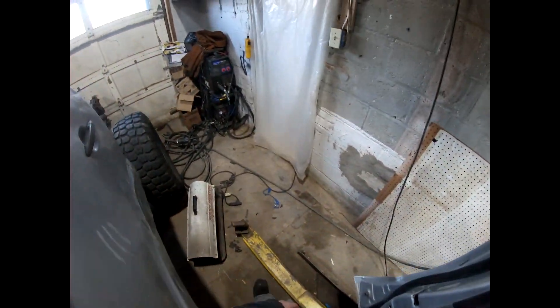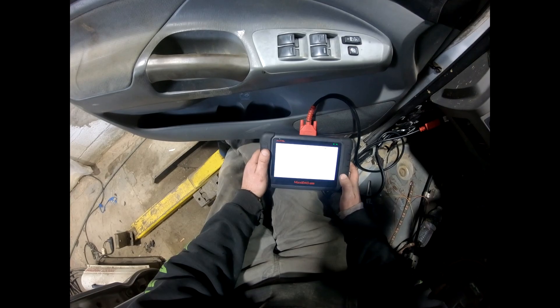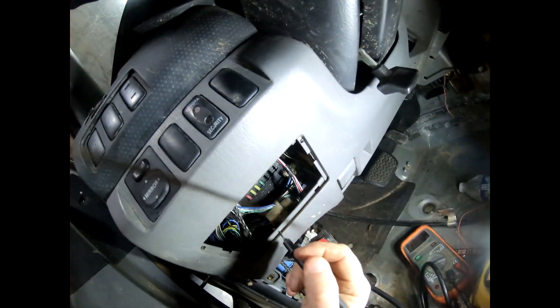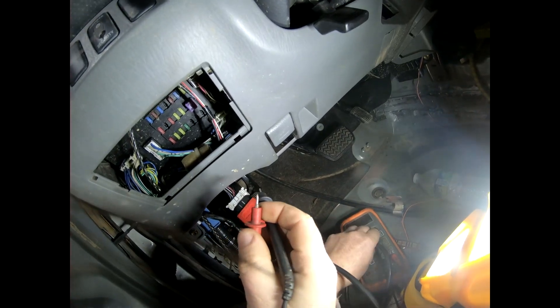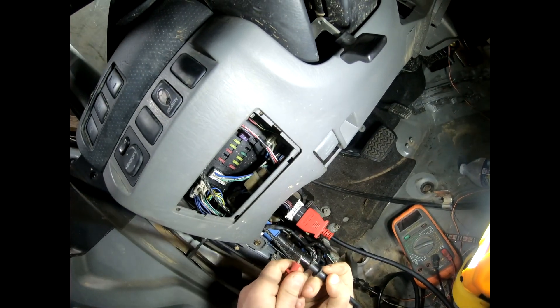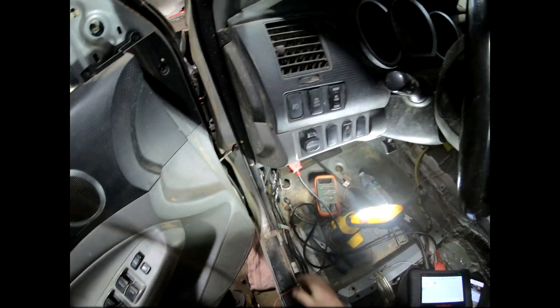I wonder what that noise is. I'm gonna try the scanner again. No difference from the scanner. So now I'm going in here to test all of these fuses. What the heck — why isn't this working now?